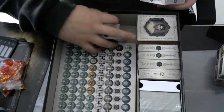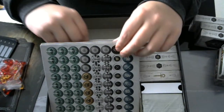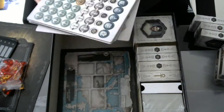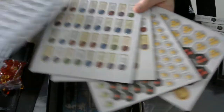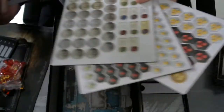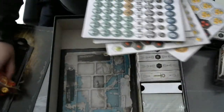Then we have 1, 2, 3, 4, 5 punch boards with all kinds of tokens and abilities. These are all the cardboard tokens, but we have the Kickstarter upgrade tokens right here.